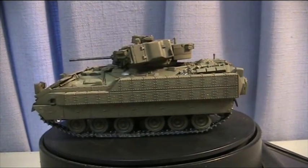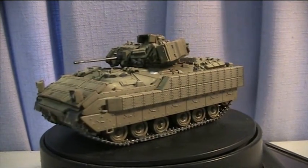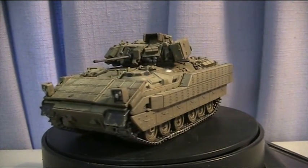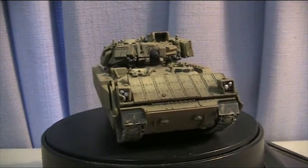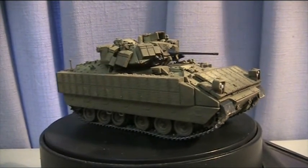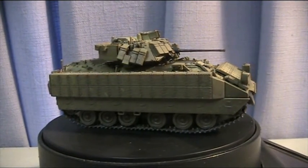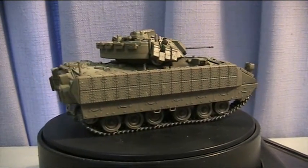Maybe just painting it a standard flat brown or sand may not be 100% fulfilling given the very subtle rivets detail, reactive armour and whatnot. None of the photo etch has been included — I don't think that's too noticeable, especially the pieces sandwiched between the reactive armour, so that can be ignored.